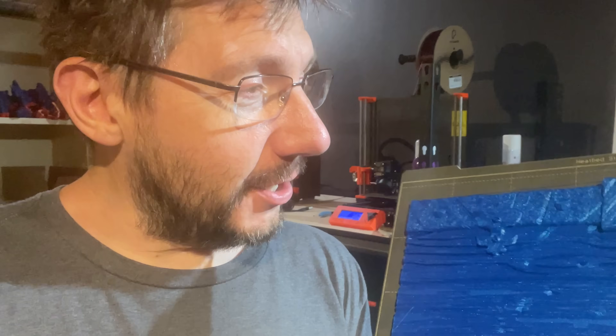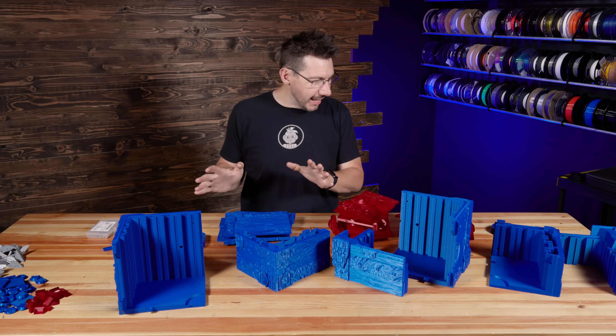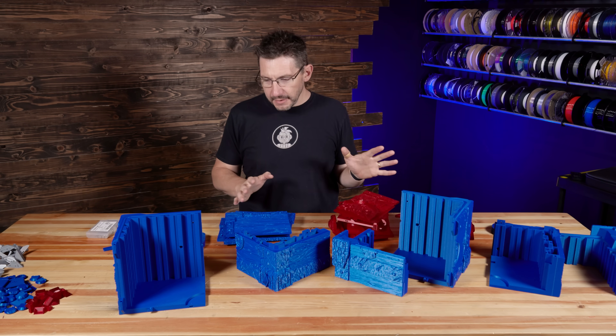Building this briefcase is going to be cool, and I have to tell you Hi5 Blue was the right choice. So right now let's build the briefcase. I have some instructions on my laptop. Some of the pieces need to be glued together.